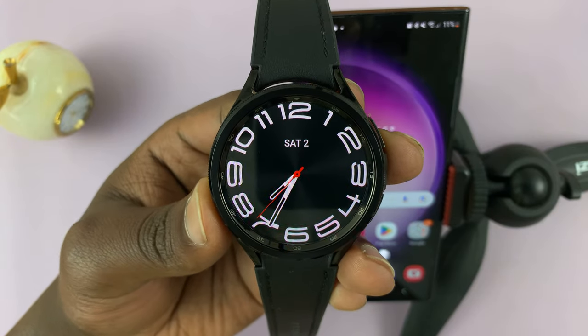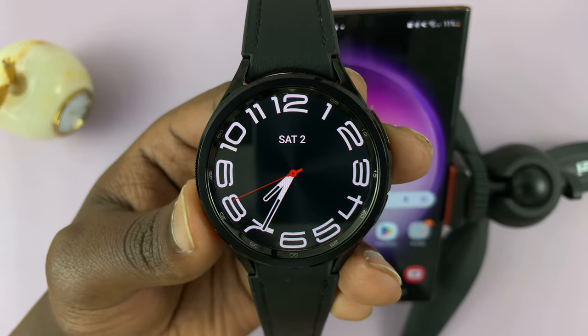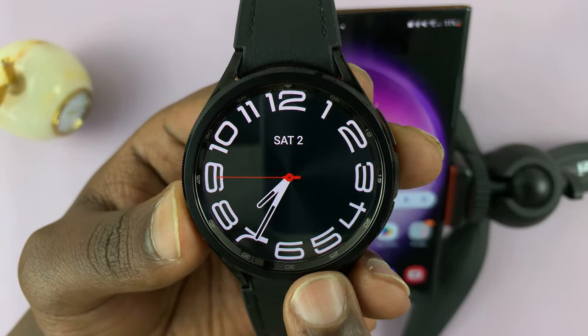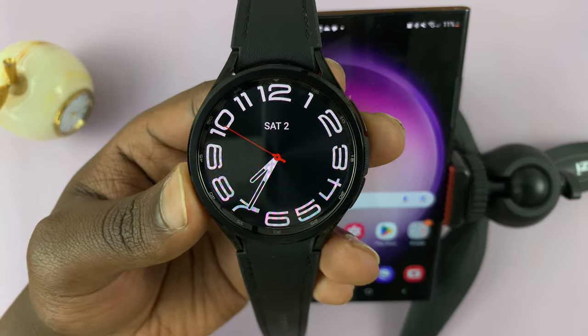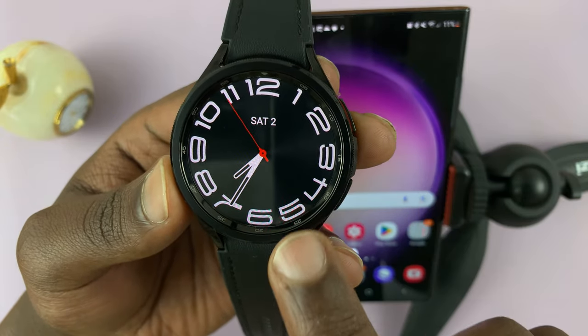So in today's tech tip, I'll be showing you how to take photos with your Samsung Galaxy Watch 6. Now the watch itself does not have a camera, but because it's paired to my phone, I can use my watch to control the camera on my phone and take photos with my phone using the watch.